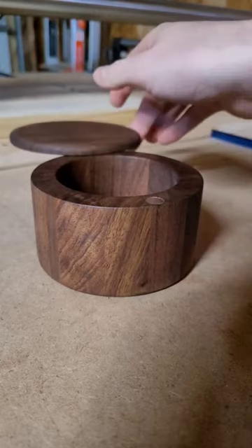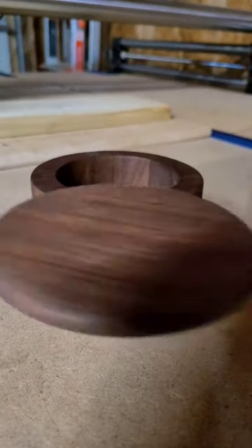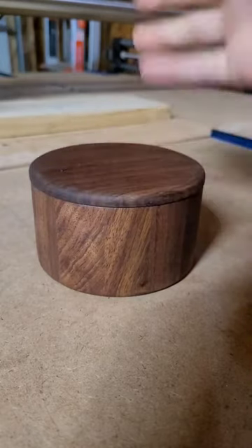It snaps right back into place. So when it comes back around, you can pivot from either that side or this side. Additionally, when you want to clean, you can just take it right off. It's super easy to take off and put back on.